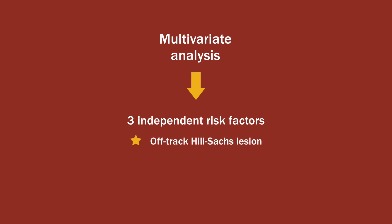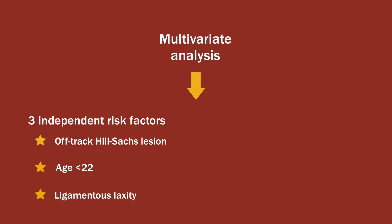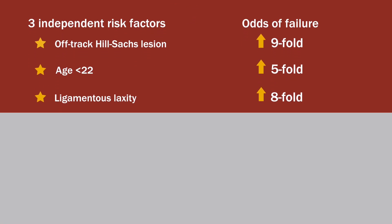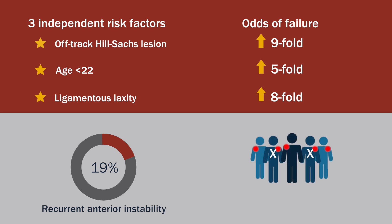Moreover, the multivariate analysis showed that there were three independent risk factors for revision failure: the presence of an off-track Hill-Sachs lesion, a patient age of less than 22 years, and ligamentous laxity. Patients with an off-track Hill-Sachs lesion had a nine-fold increase in the odds of failure, while eight- and five-fold increases were noted in patients with ligamentous laxity and in those aged under 22 years, respectively. Interestingly, the failure rate dropped to 19 percent when patients with these risk factors were excluded.